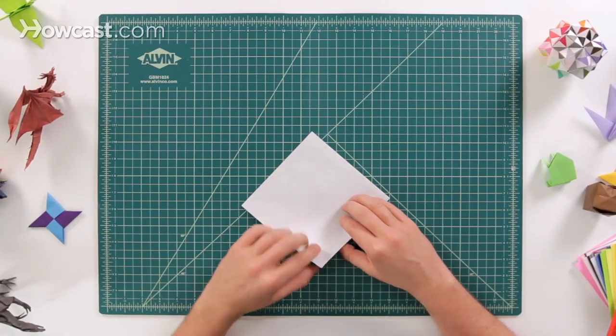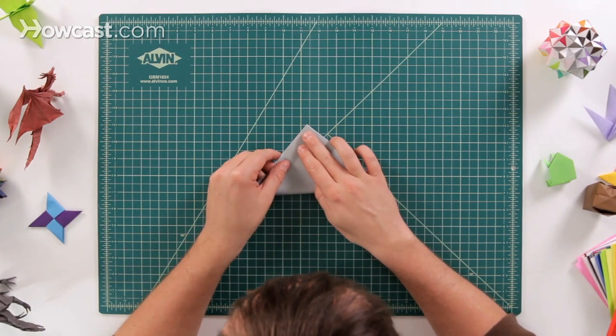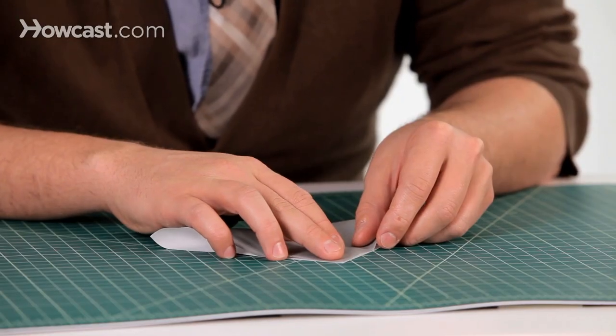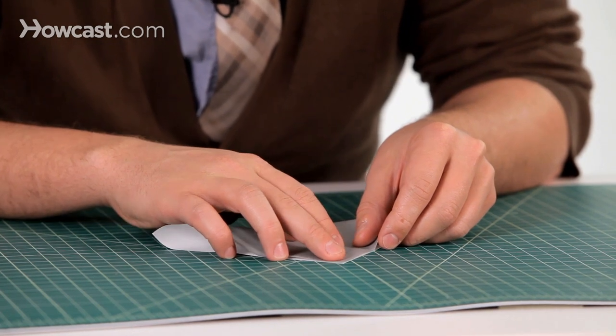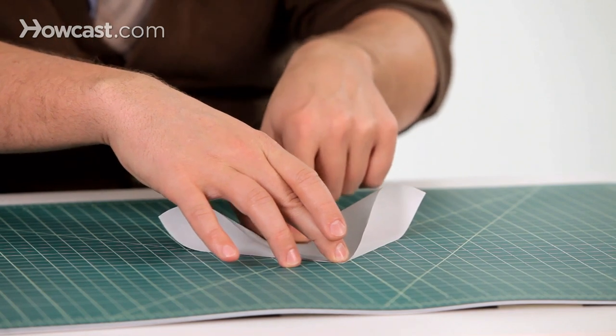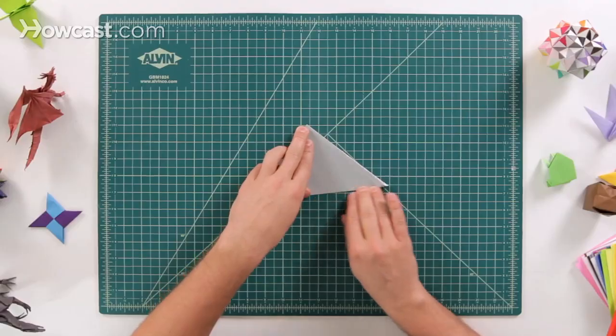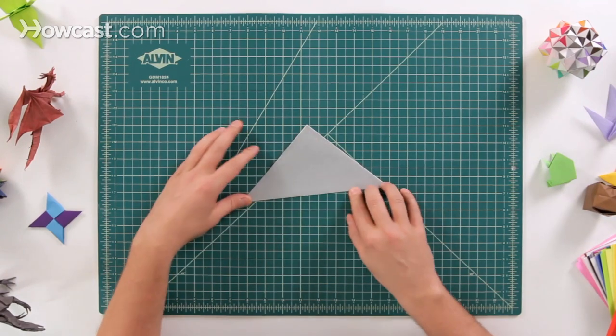Start with the white side up, take the bottom corner and fold it all the way up to the top. Try and get it where they touch as precisely as you can. Once you have that locked down, go ahead and slide your finger down and hold it in place so it's nice and flat, and then go out to the left hand side and then out to the right hand side.